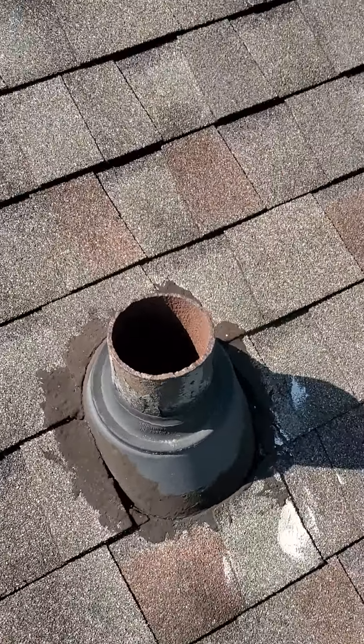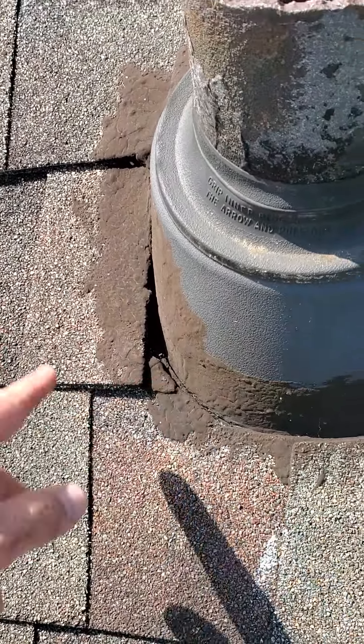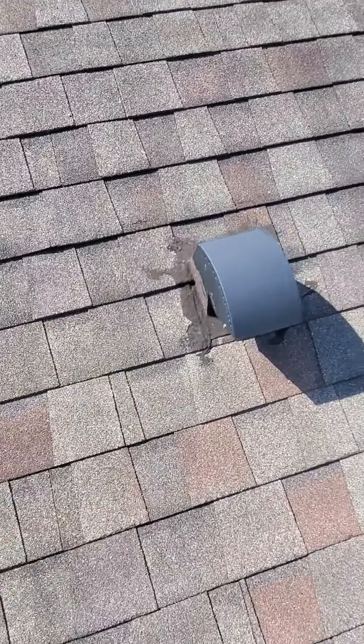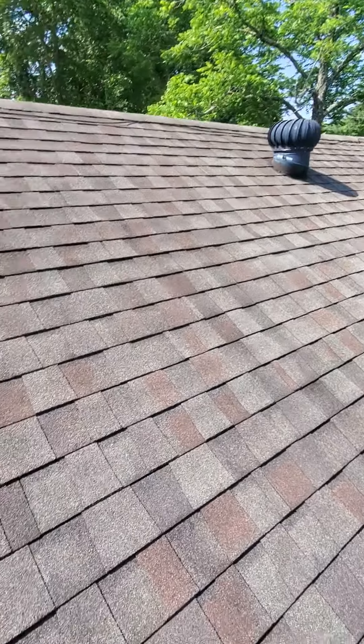Same thing with the plumbing boot — it's the only plumbing boot I see on the house, and it's underneath all of these shingles. That's why they've got all this roofing cement on here. Same with this little hood vent or bathroom vent. That whirlybird is exactly the same.